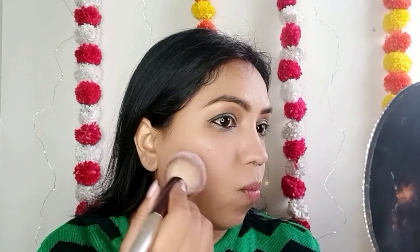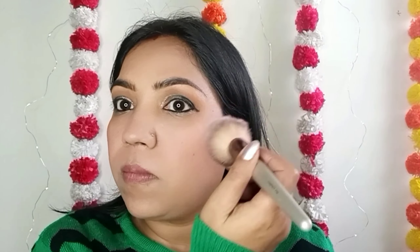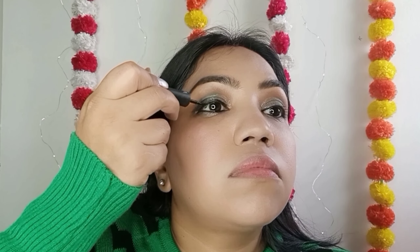I put a glitter on the outer line. Now I put mascara — I don't put false lashes. I keep my eyes very simple. I put a blusher, I have done a contouring with brown color, I put a light pink color, and I apply a highlighter on the face.